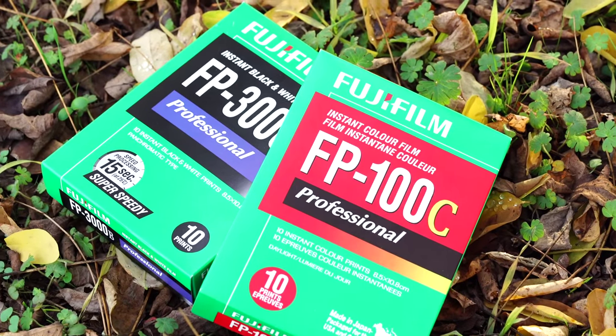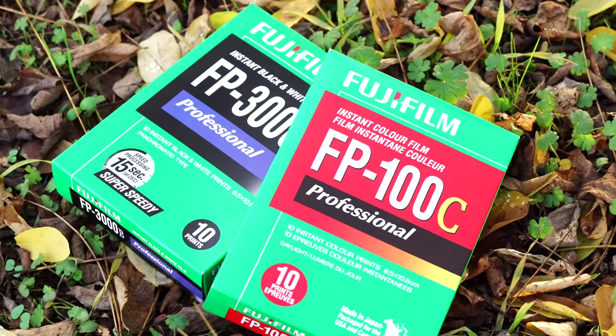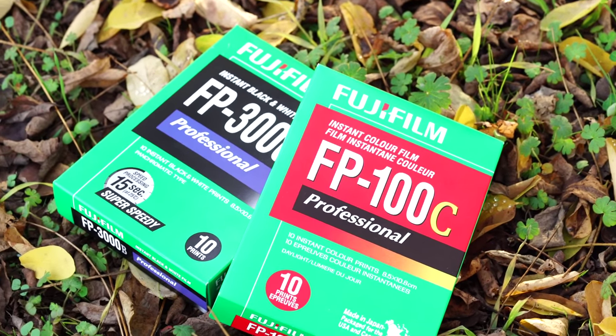They still only make one kind of film for it — the peel-apart kind. It's the FP-100C, a color 100-speed daylight balanced film. They used to make a 3,000-speed black and white which was awesome but they discontinued that. I still have a stock of maybe 5 or 6 that I put in the fridge when they first announced they were discontinuing it. Color you can find anywhere — depending on sale it's between $10, $12, or $13. You're only really paying about a dollar and a little bit per shot, and if you get it on sale it could be under a dollar a shot.